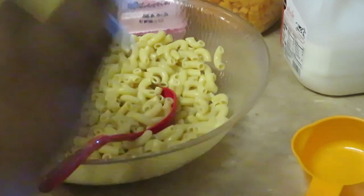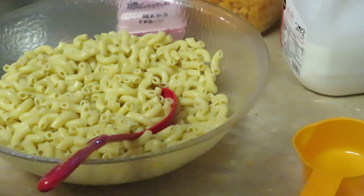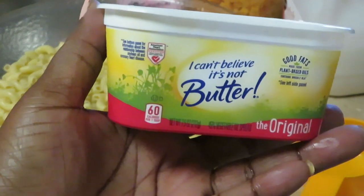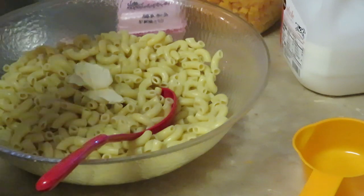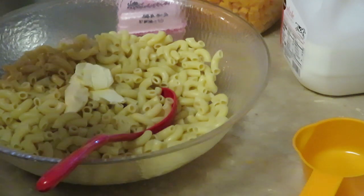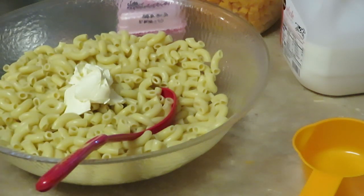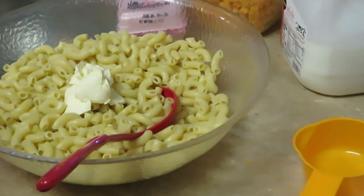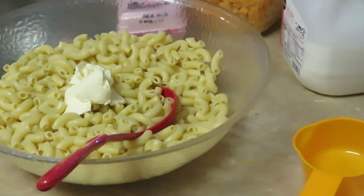All right, let's start adding everything. Let's get some butter in here — and y'all know I use I Can't Believe It's Not Butter. This is the only butter I use. I put about two to two and a half tablespoons. I don't want to put too much butter in it.